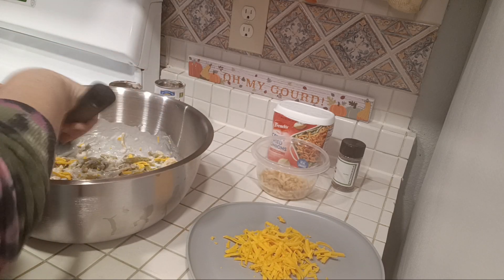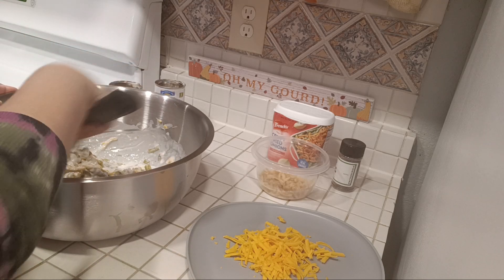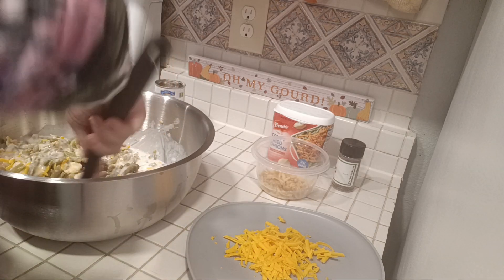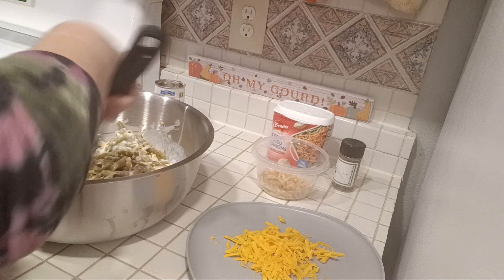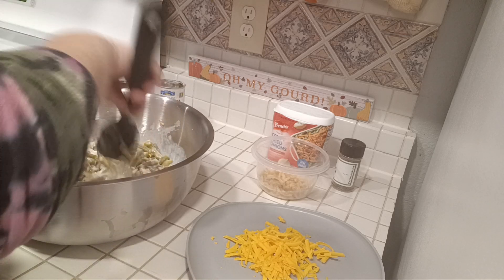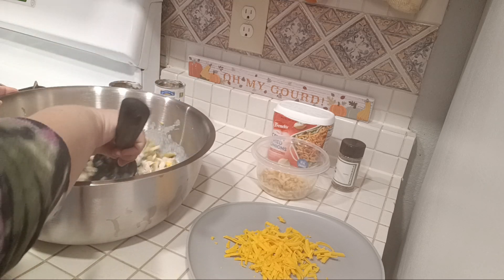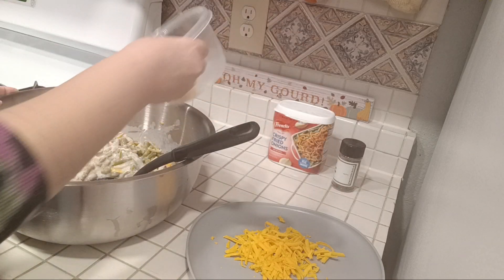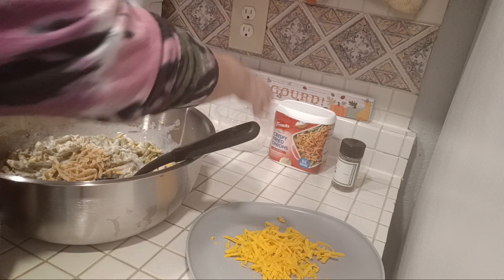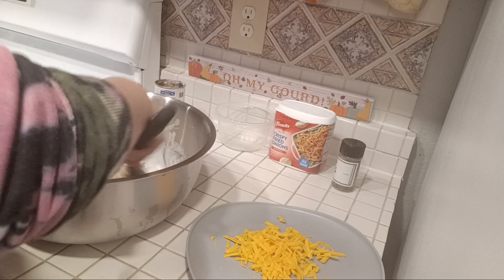And then once this bacon gets done, you're going to chop up three of the slices and add that in here as well. I'm going to add the rest of this onion, and then we're going to sprinkle some on top as well when it's done.